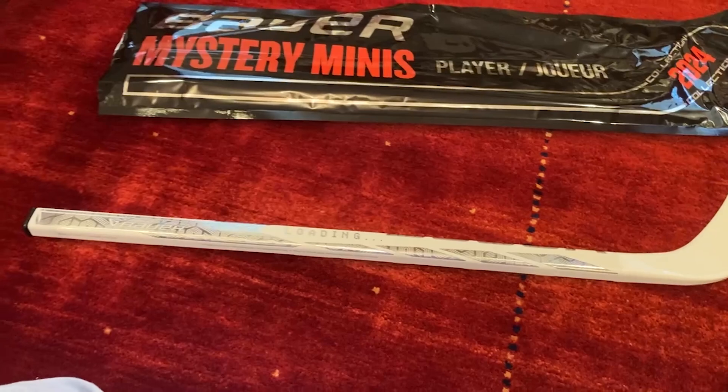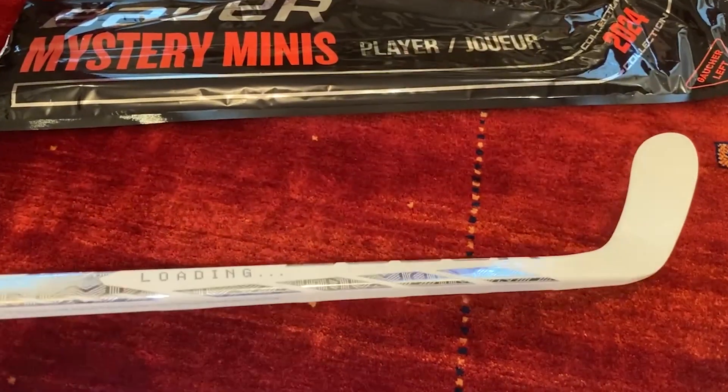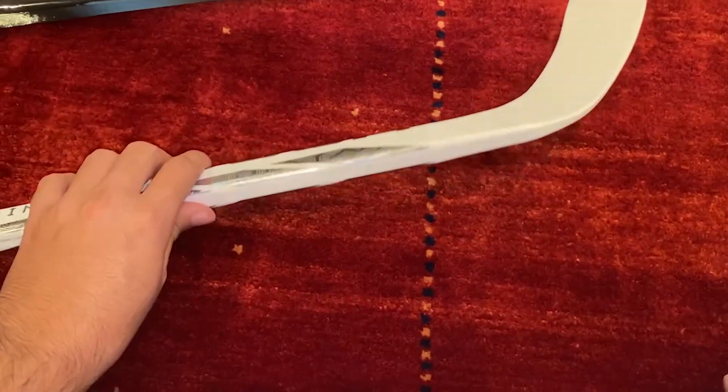So here's the first one, and I'm pretty excited about it. This is actually the White Proto-R, and I can tell you that it does feel different than the actual one, so it's not quite as high quality, but that makes sense — it's just a mini stick.